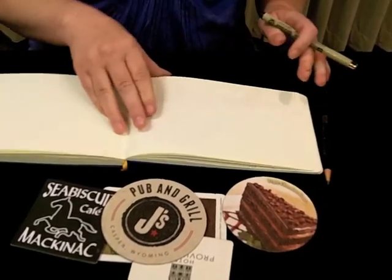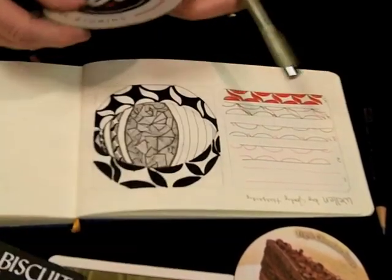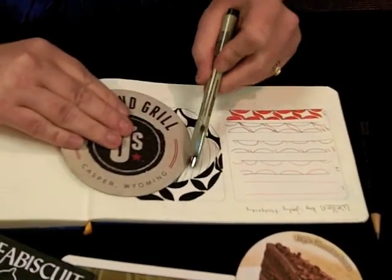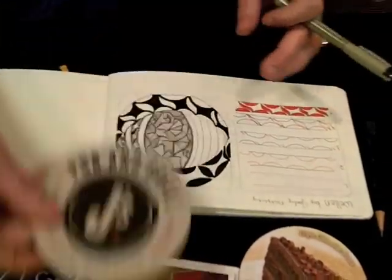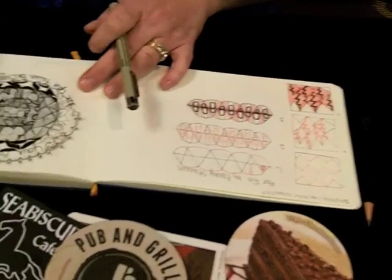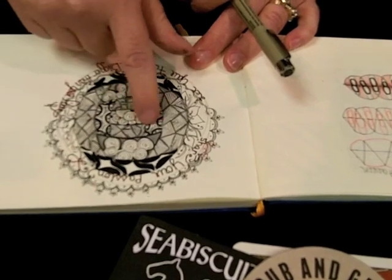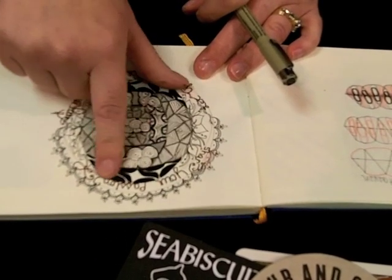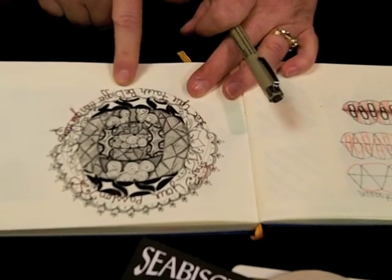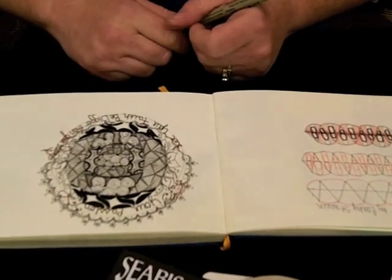An example of one I'm working on now: I used the edge to make my string sections and curved it — it almost looks like a cat's eye. I have another one where I made different sections, filled those in, and added some words. You can put words in your Zentangle-inspired projects. That's just an example of some completed ones.